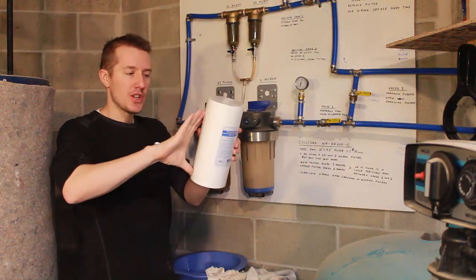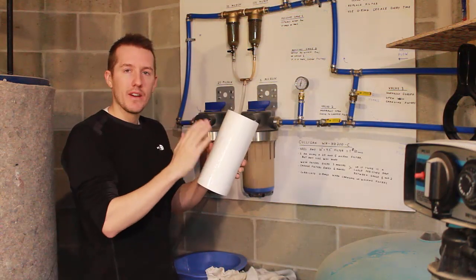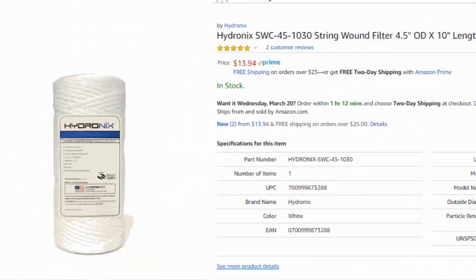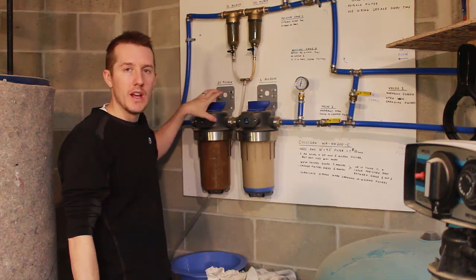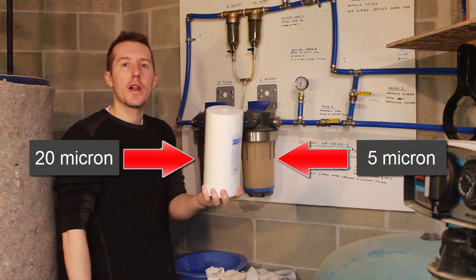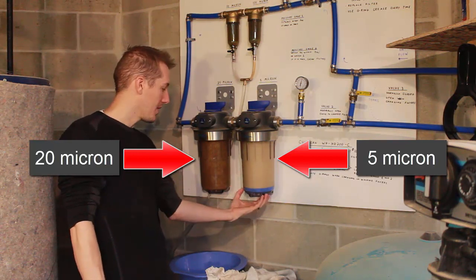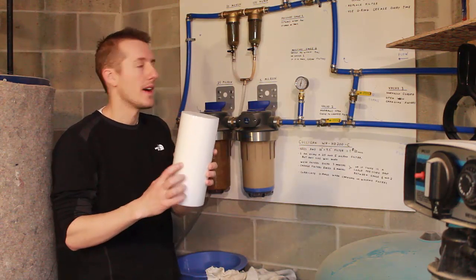These can use any 10 inch by 4.5 inch diameter filter. There's a whole bunch of options — the accordion style filter, woven wire, carbon filters. The good thing about these units is you can use them for any situation. You buy this one filter unit and you can put a 5 micron, a 20, a 50, or a carbon filter in it. Right now I have two in here: this is a 5 micron with a different housing, and this is the 20 micron. I'm going to change the 20 micron right now.